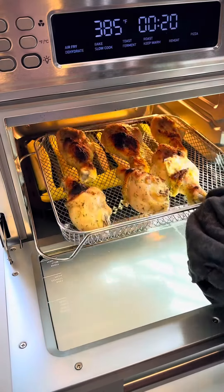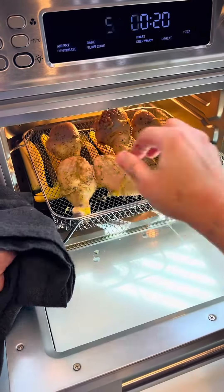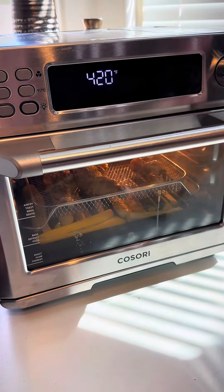It's been cooking for 20 minutes, so now we're going to flip our chicken. Change the temperature to 420, and we are going to roast for 5 minutes.